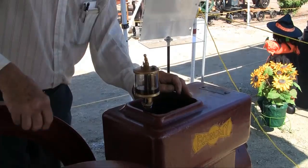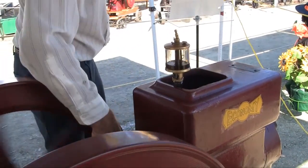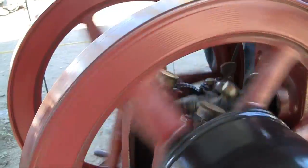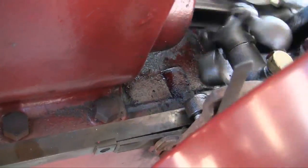Here comes slow speed. It's coming up on slow speed. It needs a lot of spin wobble.